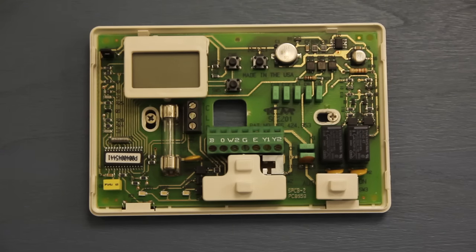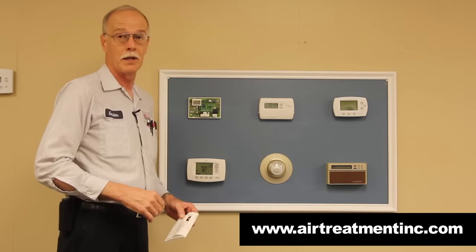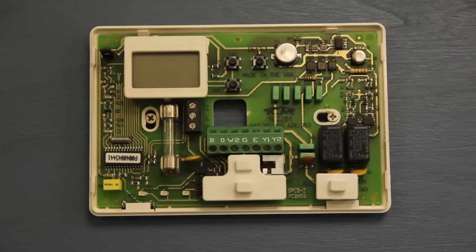This is a digital thermostat, but this particular digital thermostat does not have replaceable batteries. It has a battery here, but it is not replaceable — it gets its power from the source it's hooked to, and it's rechargeable.